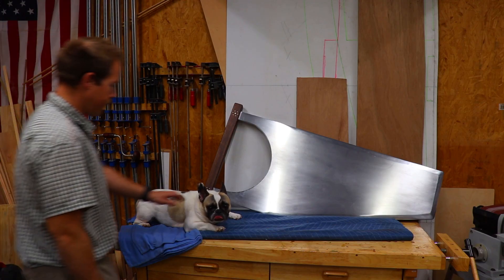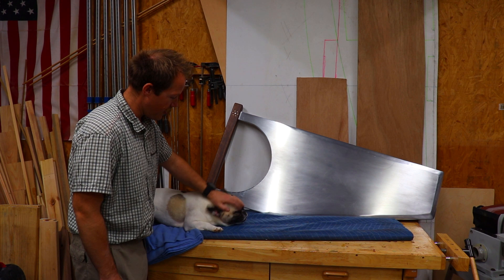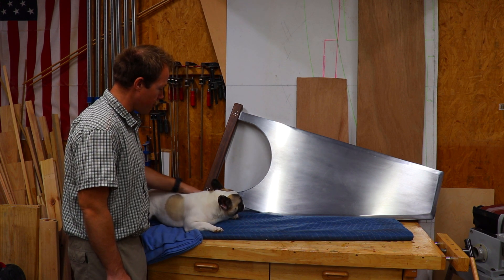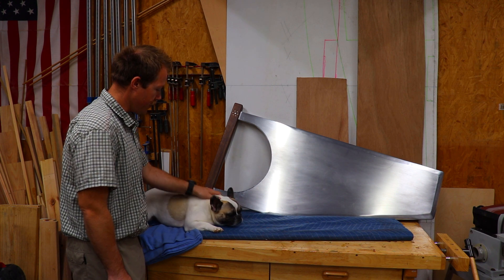Hey Alan, what are you doing up here? Lazy dog. What do you think of the finished dagger board? I think it turned out all right too.